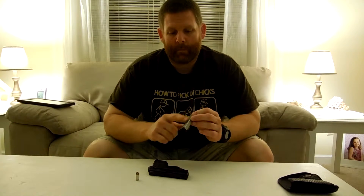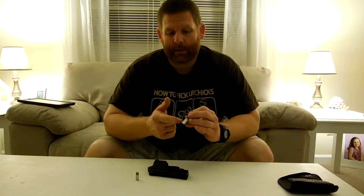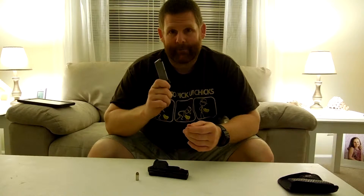They make a magazine extension which will actually let you put another round in there, so you can carry seven in the mag and one in the gun for a total of eight. That's an add-on feature. They also sell an extra trigger to make it break probably right in there somewhere.